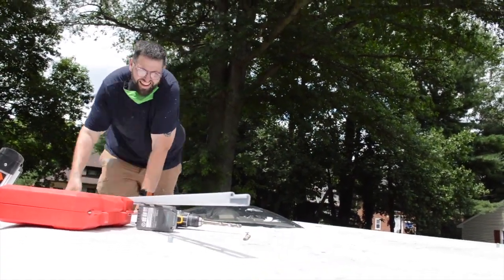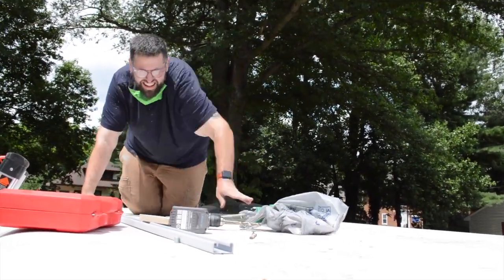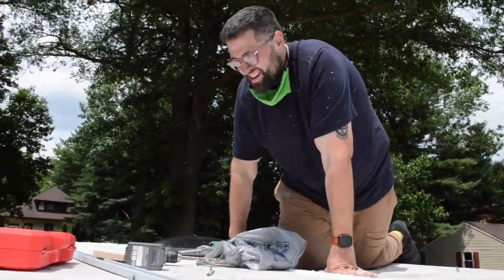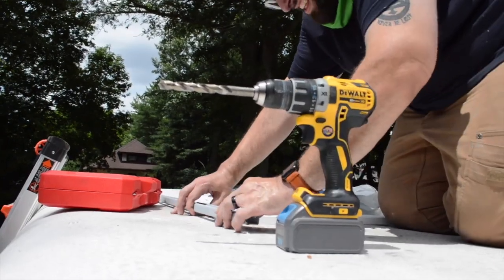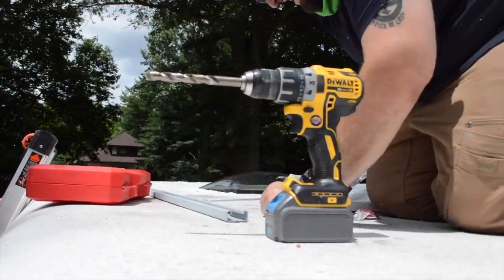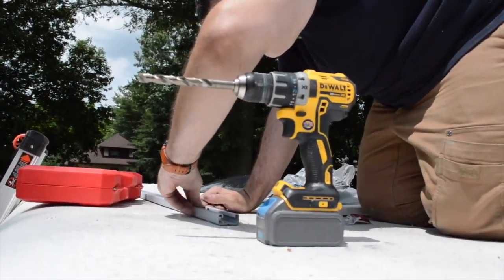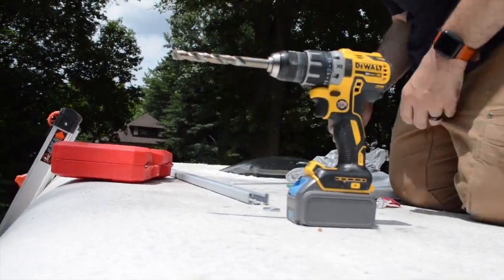Next I crawled up onto the roof to install the unistrut for the solar mounts. We first installed the 10-foot length — we actually thought this might have been enough for the entire thing, but it wasn't. I was really proud of myself for that first bit, but I ended up having to cut down another piece and add an additional five feet of unistrut on the front end to accommodate all of our panels.